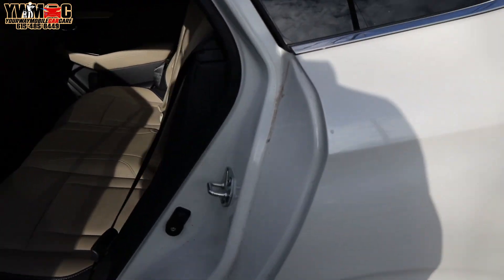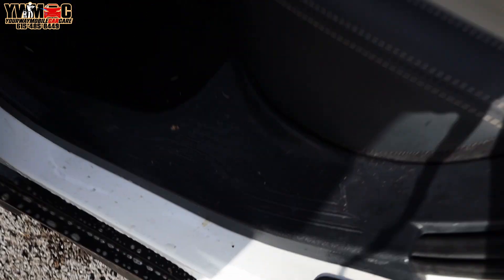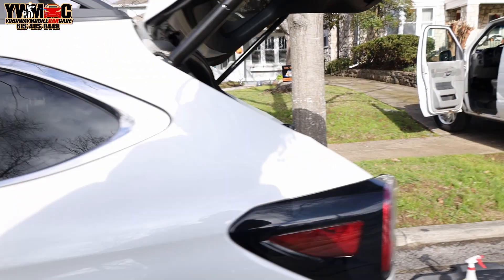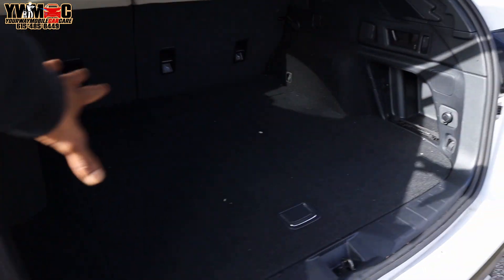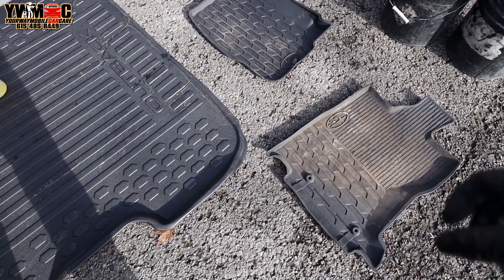We already got the equipment out. We gonna go ahead and hit these door jams — see how the door jams are real dirty right here. So we gonna make sure we clean the door jams real good, wipe down all the plastic, vacuum the carpet, wipe down the seats and things like that. Even in the back — vacuum back here, hit them door jams too. You see we already got the mats out; we gotta get in here and hit these mats.